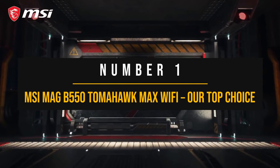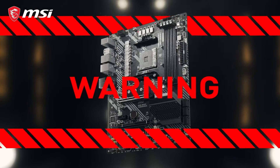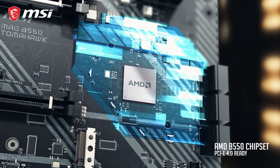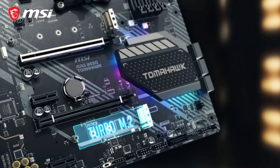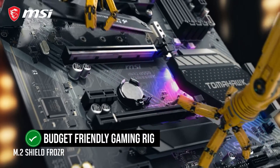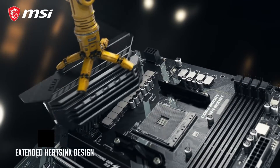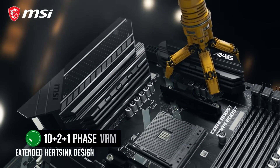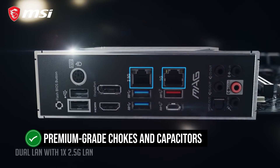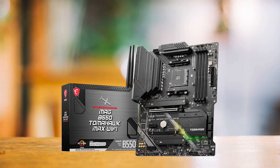Number 1: MSI MEG B550 Tomahawk Max Wi-Fi — our top choice. The MSI MEG B550 Tomahawk Max Wi-Fi is an affordable motherboard that delivers outstanding value at its price point. With a solid feature set and robust build quality, it's an ideal pick for those looking to put together a budget-friendly gaming rig with the Ryzen 5 5600. It features an impressive 10+2+1 phase VRM, perfect for enthusiasts looking to push their CPU to the limits, thanks to MSI's use of premium-grade chokes and capacitors for strong power delivery and exceptional overclocking potential.